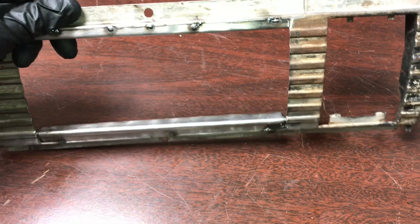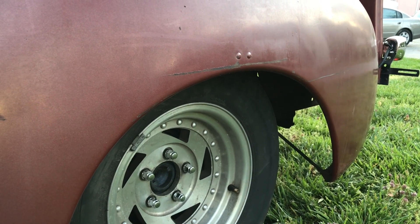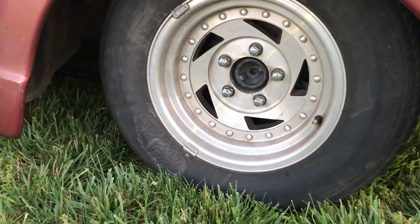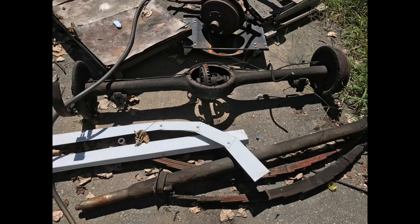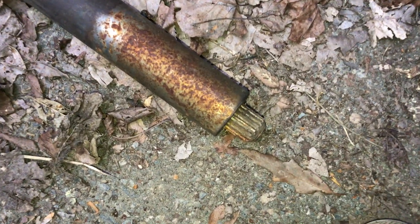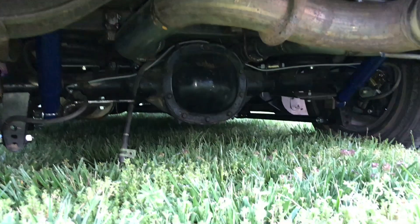We used an S10 rear end — I can't remember the exact year, but the owner purchased it off Craigslist. It's a little narrower than the original rear end. You probably could use the factory 1950 rear end, but it has a torque tube that's hard to mate up to a modern transmission. We're using the transmission from the Silverado as well.